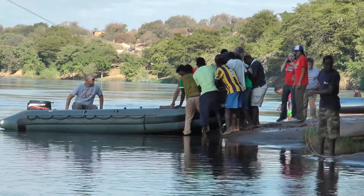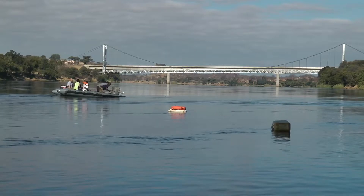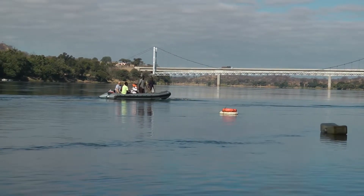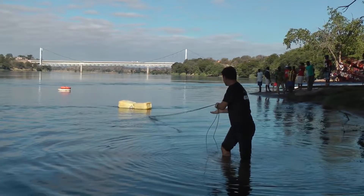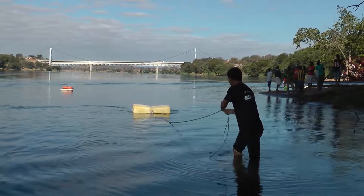The anchor was placed by setting it on the front of the boat and then dropping it into the fastest current. A rope and floats were connected to the steel wire so that the wire would not sink to the bottom and get lost.